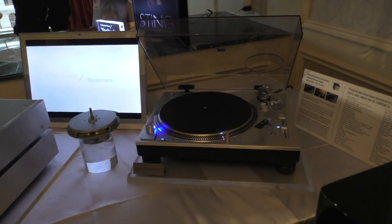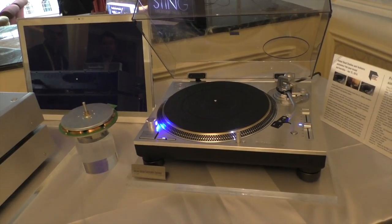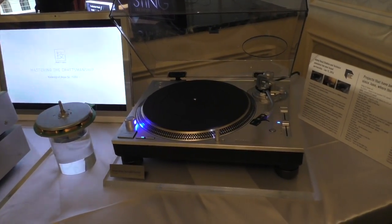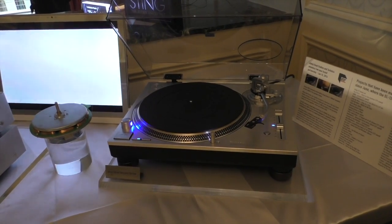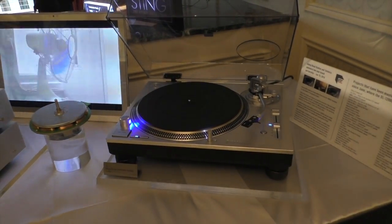Trying to put a number on just how much of the performance you can get is hard to do, but it's still a great experience using it. We still have a ton of torque, so all the things that you appreciate with a direct drive — the stability and the coreless motor — are still here.